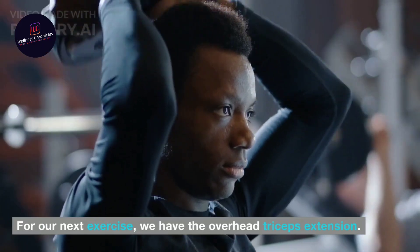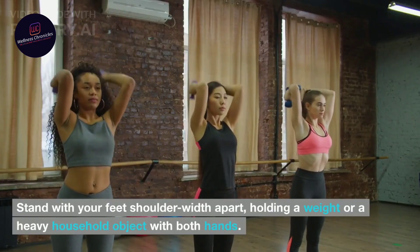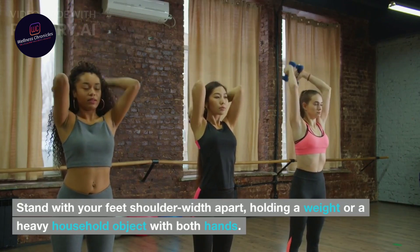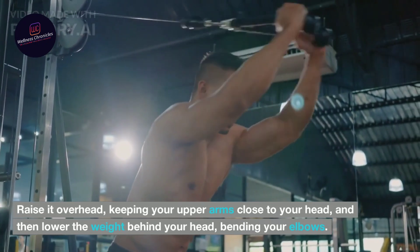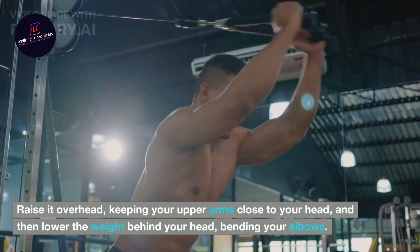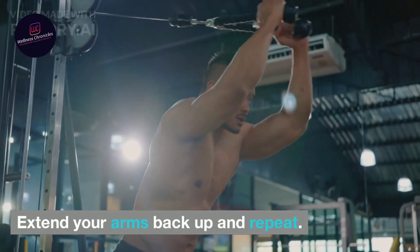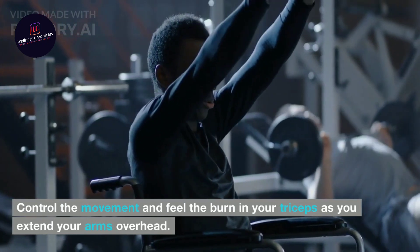For our next exercise, we have the overhead triceps extension. Stand with your feet shoulder-width apart, holding a weight or a heavy household object with both hands. Raise it overhead, keeping your upper arms close to your head, and then lower the weight behind your head, bending your elbows. Extend your arms back up and repeat. Control the movement and feel the burn in your triceps as you extend your arms overhead.